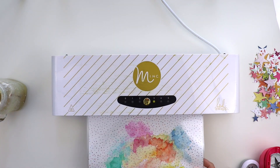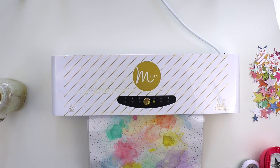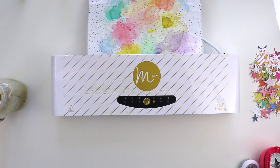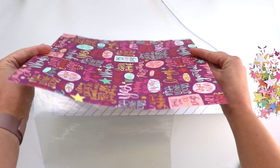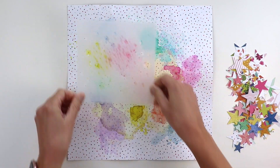This process does warp the paper, so what I've found is the easiest solution is if you have a Minc machine or a laminator, just run the paper through. I did it two times and it flattens the paper so it's not all warped.